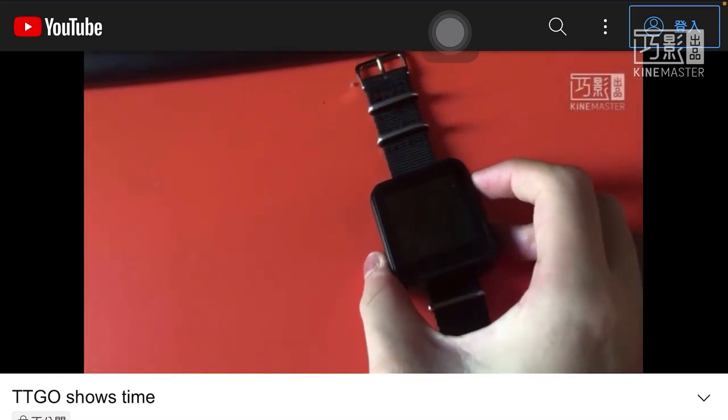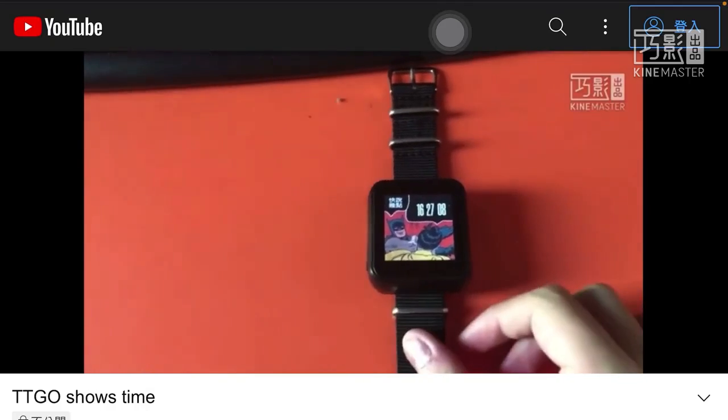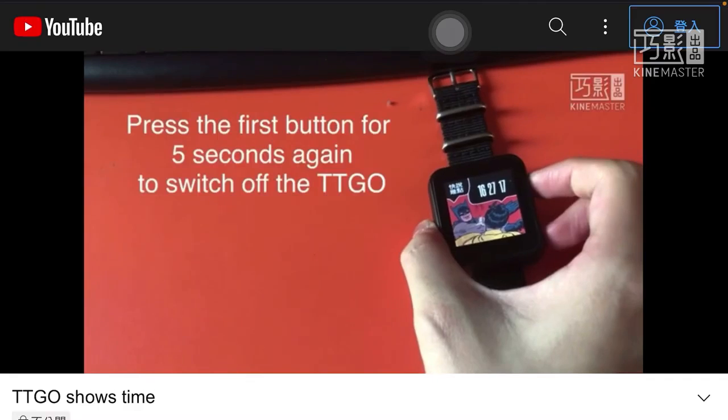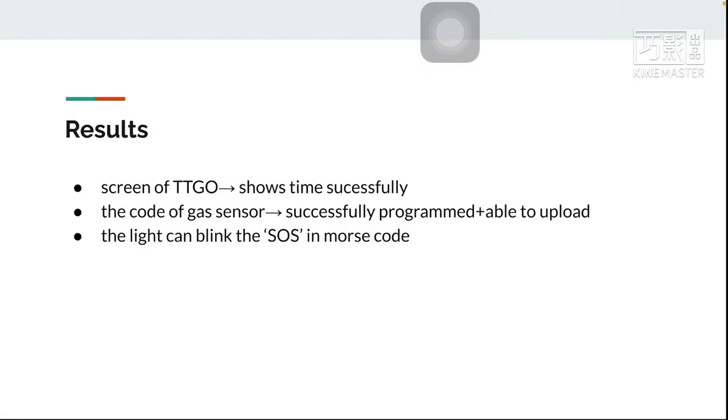This video shows how the TTGO displays the time. For the results, you can see in the video the screen of the TTGO — it can show the time successfully.